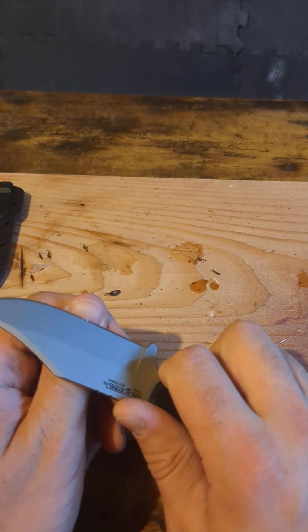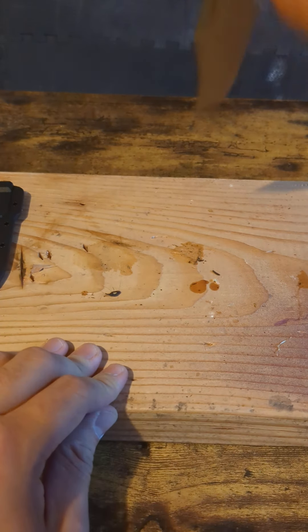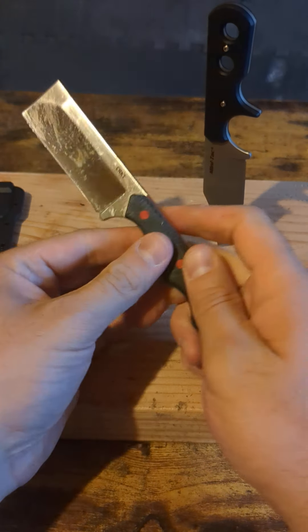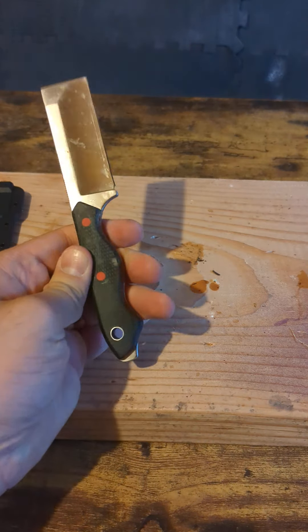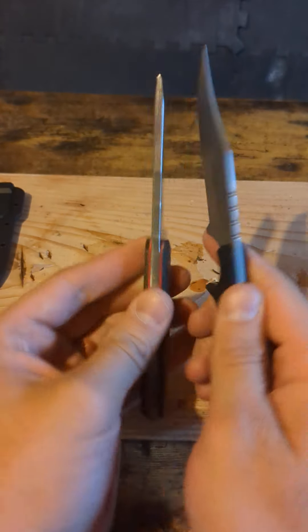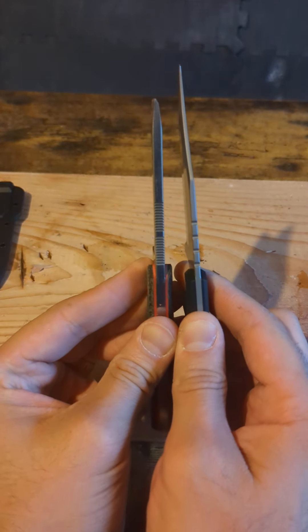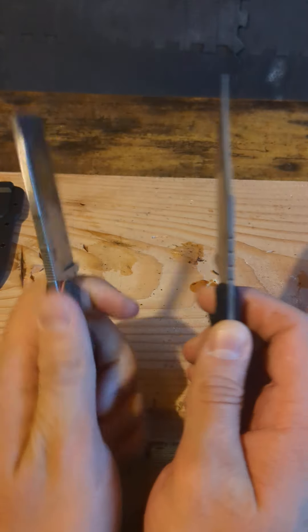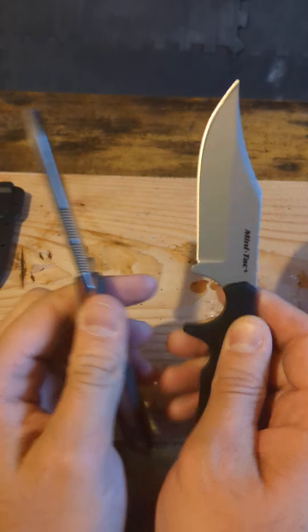It definitely passes the fingernail test. For comparison on the blade, here is the CRKT Gram Bezel. You can see the difference in the blades. This one is a thick knife anyway — it's a good chisel style — and this one is quite thin.